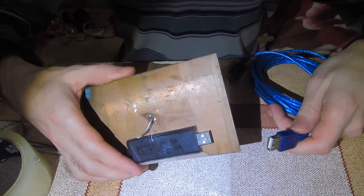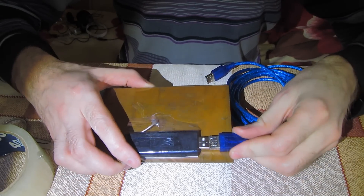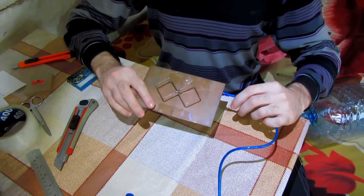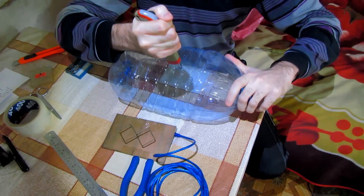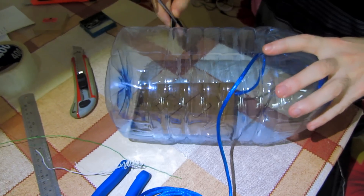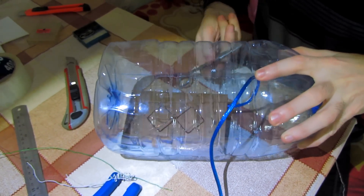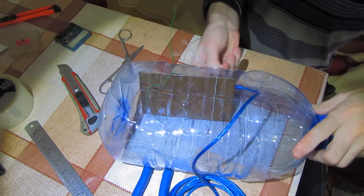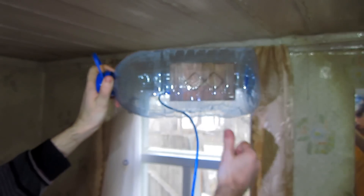You will need a USB extension cord in order to set it on the roof. If a 5-meter extension cord isn't enough, you can use two of them, having plugged one cord into another. In order to prevent water penetration, I decided to put the antenna into a bottle. We need to cut it and insert the antenna into the bottle, then make four holes and wire it up. Turn it so that the opening faces the floor.